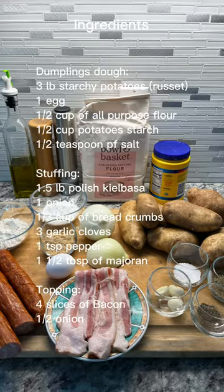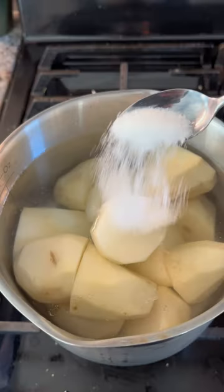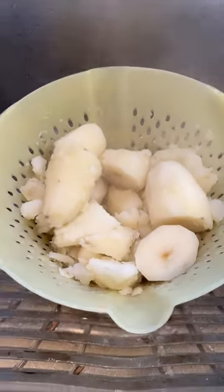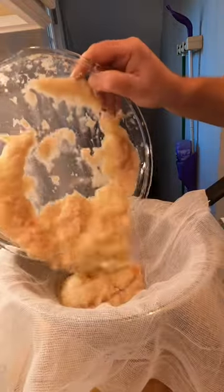Zeppelin's polished meat-filled potato dumplings. Cook two thirds of the potatoes, then grate the rest. Set aside and let the water drain.